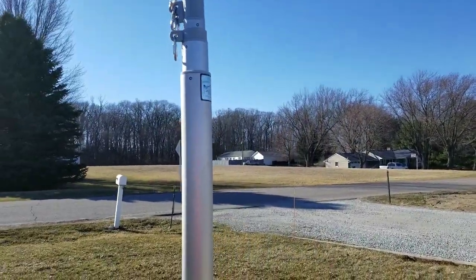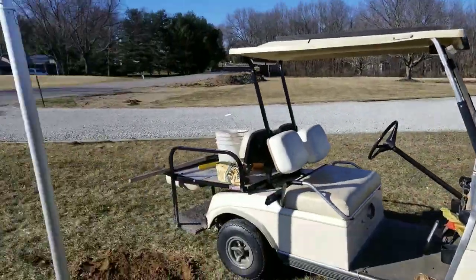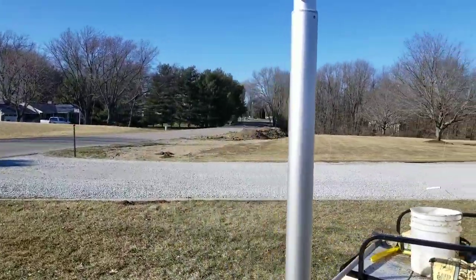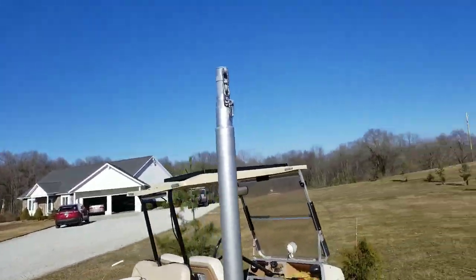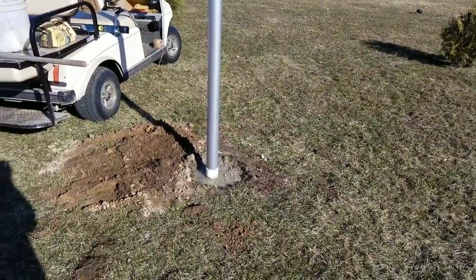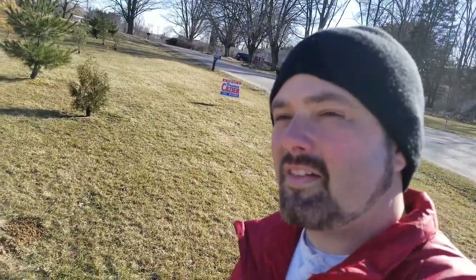I didn't buy a light for it yet because I'm going to run landscape lights from around the drive out to this pole — I probably won't get to that till next week. Regardless, it is in and I'm hoping to try it out tomorrow. I'm Ben, thanks for watching — if you have questions hit me up in the comments and I'll be glad to help you out. Thanks for watching and have a great day!